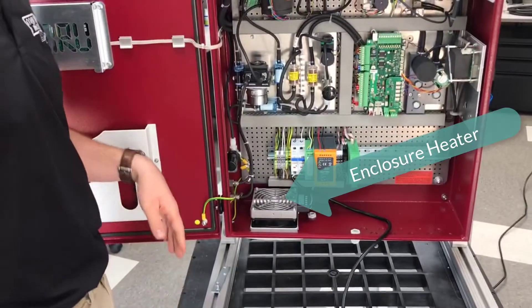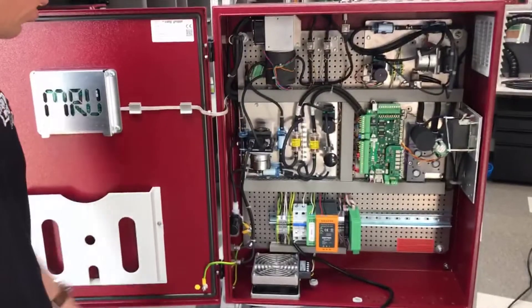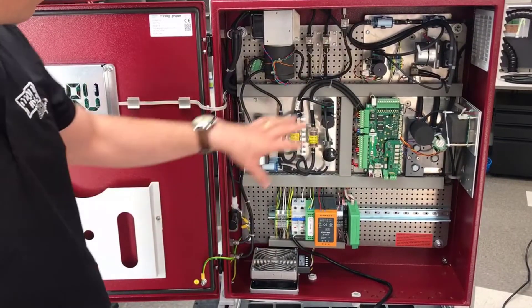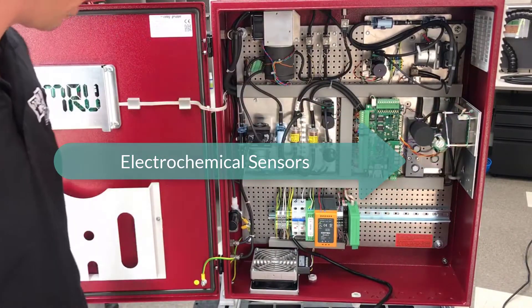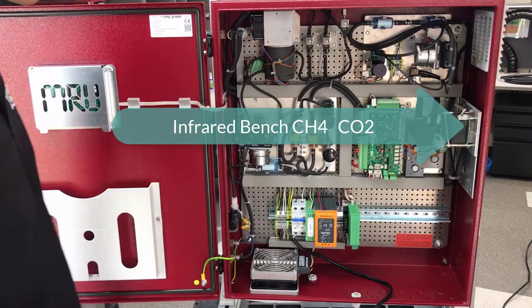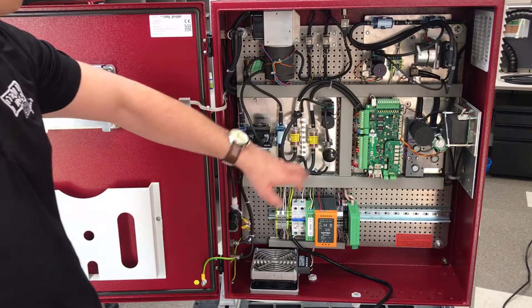We have a heater inside for colder areas, also a gas cooler, and the main board is on this part side here. Then we have all the sensors for that unit — the O2, H2S, and the infrared for CO2 and CH4. And this is the whole filtration system.